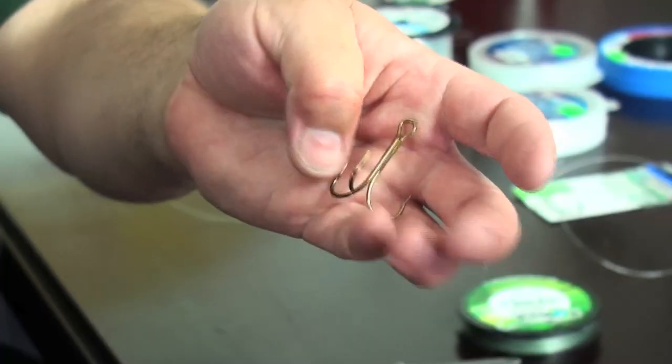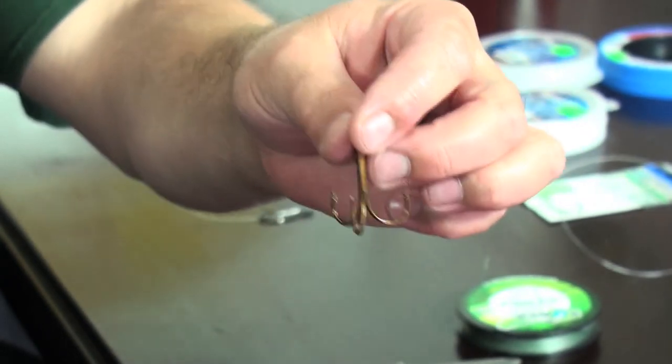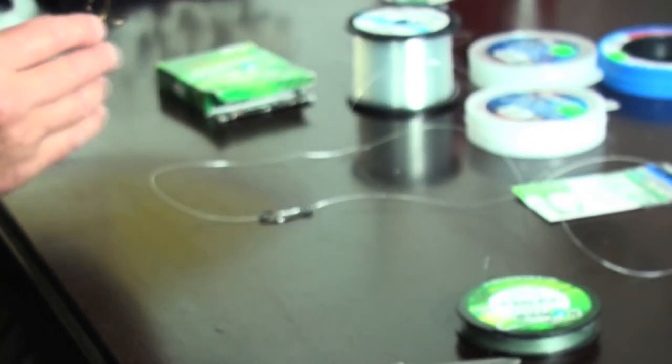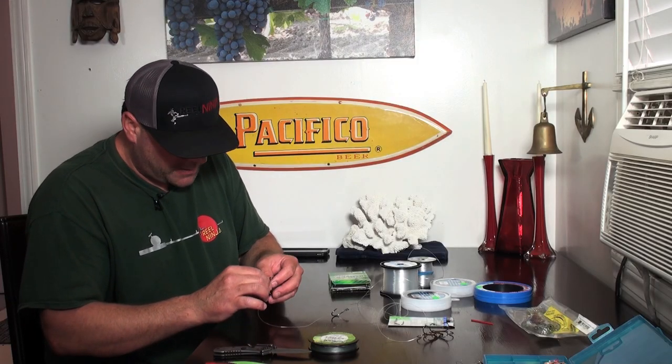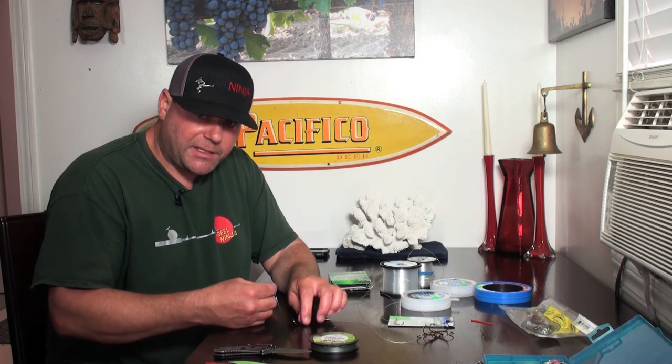Next I'm going to tie on this Mustad 3/0 treble wire hook, and I like to use a clinch knot. This is especially good with fluorocarbon because fluorocarbon is good for resisting abrasion but it can be brittle and damaged when you're tying a knot. It's a great knot for fluorocarbon but I use it for a lot of things. I just take the tag end, cross it over the bite of the line, and put about seven or eight twists in it.